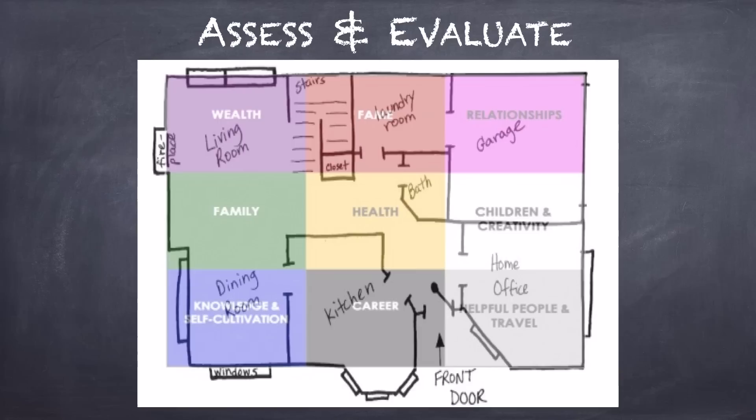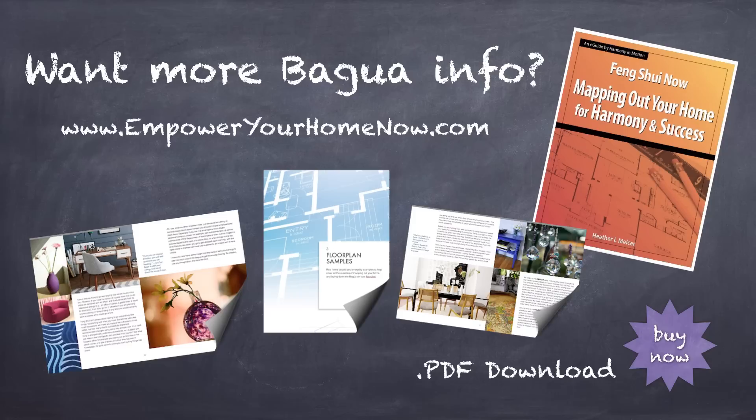Now that you have the Bagua map successfully laid down over the floor plan of your home, it's time to have some fun and assess and evaluate. There is no right or wrong or good or bad to how the Bagua map falls onto your floor plan. You now know the energy of what each area in your home represents, and can get insights to see what's going on in your home that is correlating to what is going on in your life, and begin to make changes to either clean it up or to enhance and anchor the energy even more depending on your goals.